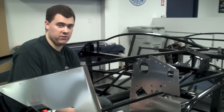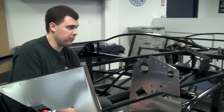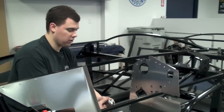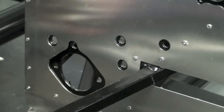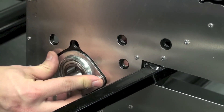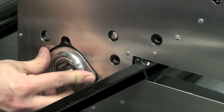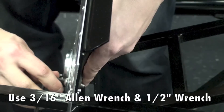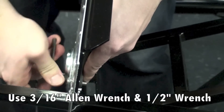Now we need to install the flange bearing on the firewall and the pillow bearing up at the top of the car. For the flange bearing, you're going to want to make sure that the coupling side is facing inside the car and that you install this bearing to the outside of the foot box. We'll put it in place, put the bolts through, and tighten this one up.